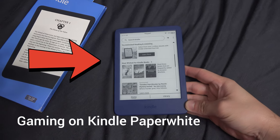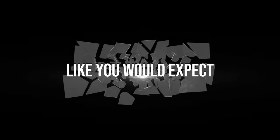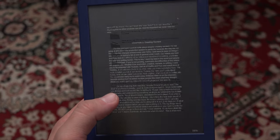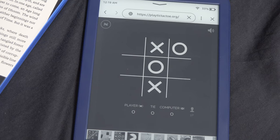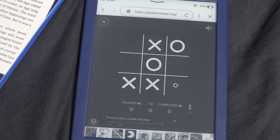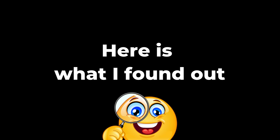Gaming on a newer generation Kindle is bad, like you would expect. It's an ebook reader with obvious limitations. But for this video I wanted to see if you could actually game on a Kindle Paperwhite if you wanted to, and here is what I found out.